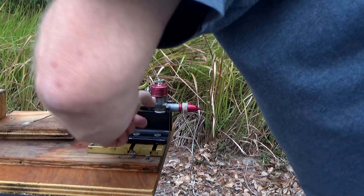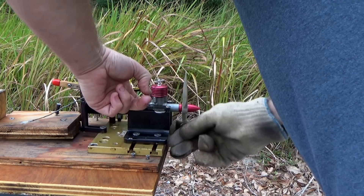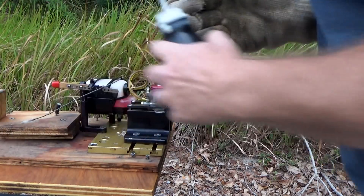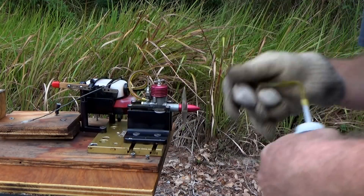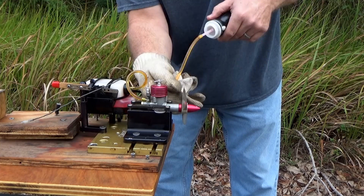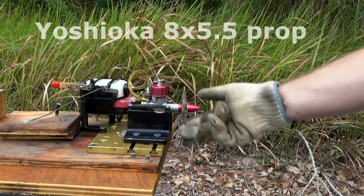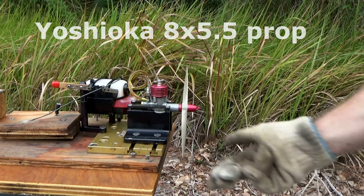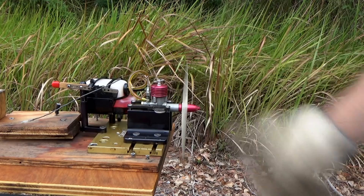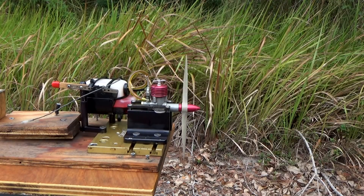I'm going to cover the venturi and just bring fuel to the engine — not prime it that way — I'm actually going to squirt some diesel in here directly. Let's see if that's enough.